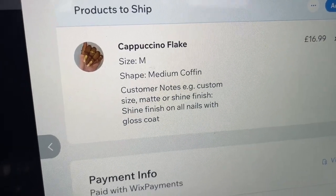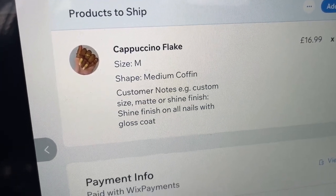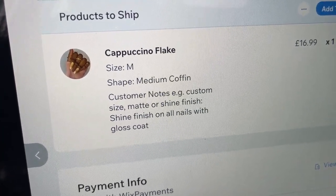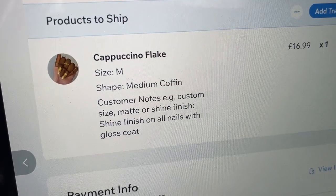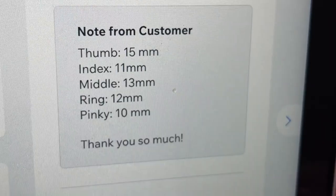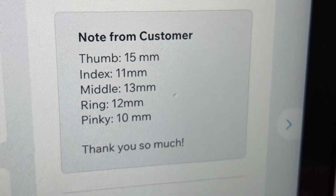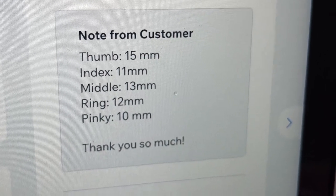And then from my website, we have an order for these brown nails and she wants them in a size medium, medium coffin shape and a shine finish on all of them. She also had a custom size request and has listed down her custom measurements from her thumb to her pinky.